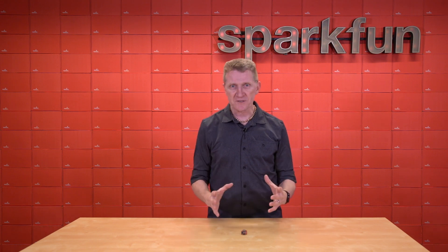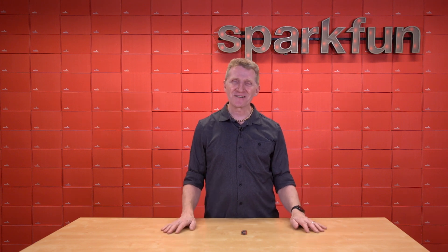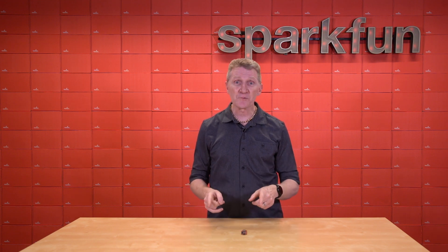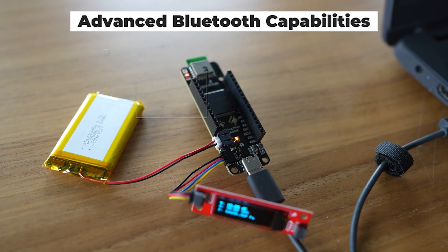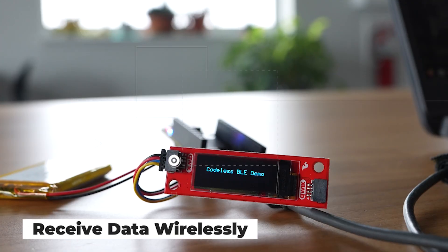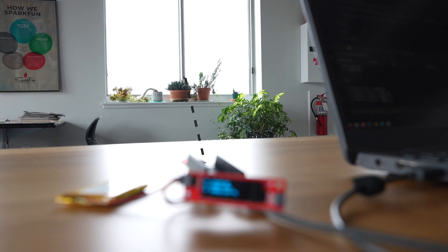Now, a lot of times at this point I like to come up with some kind of a demo — usually something ridiculous — to show you some of the potential of the board. However, sometimes I can get an engineer to do it for me, and in this case I had Alex working on it, so let's take a look at what he did with it. To show off its advanced Bluetooth capabilities, Alex is using a Qwiic atmospheric sensor breakout on some plants and transmitting that data to a second receiving board. Once that wireless connection is established, the data can be displayed in real-time, either locally on one of our Qwiic OLED displays, or on a computer in a serial monitor. The boards can be powered by batteries or via the USB-C connector.